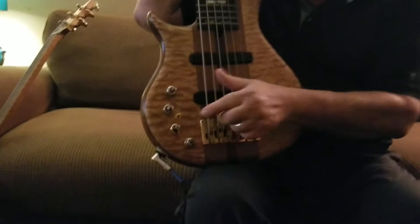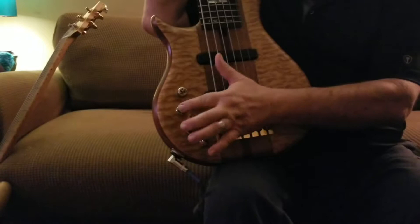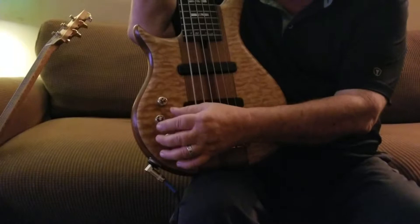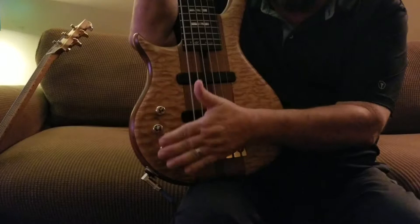This is your volume knob. These are for each pickup — front pickup, the bridge pickup — and then you have your bass control here and your treble control here. You can blend these knobs. They have a slide in them that you can feel where they kind of have a basic setup for the whole unit, except for the volume control.